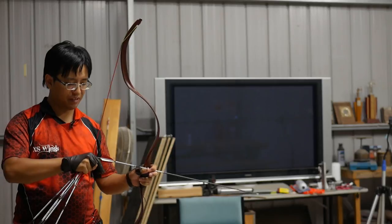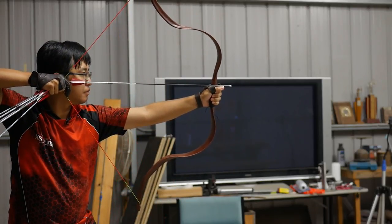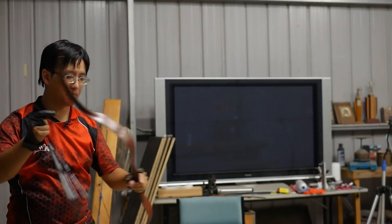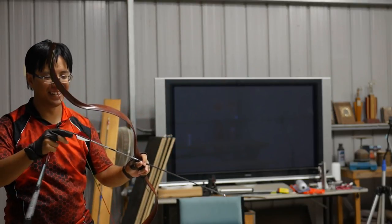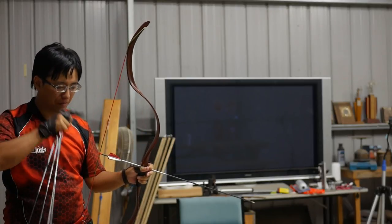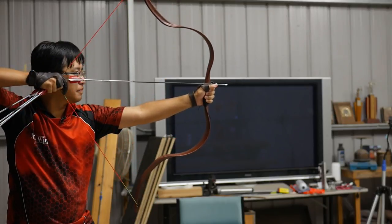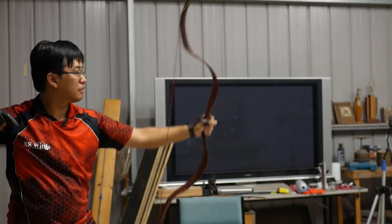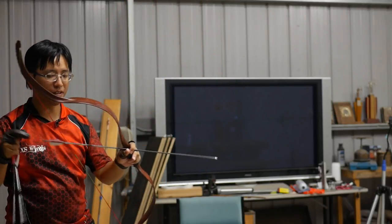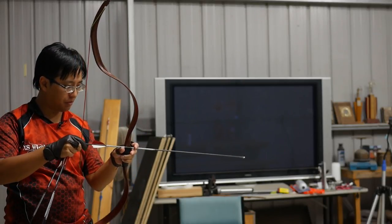Let's try that one again. I'm going to have to watch that again in slow motion to find out what happened, but that shouldn't be happening. I'm shooting just fine now — we've placed the bow back together and it seems to be well connected.